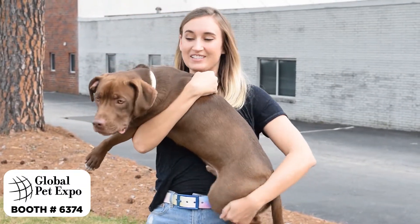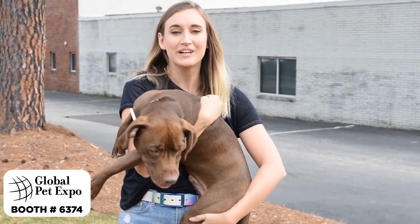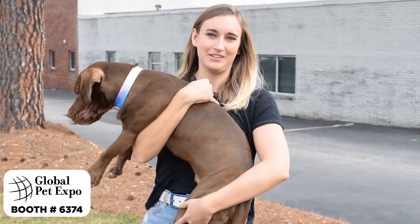Don't forget, almost every dog collar has a matching Seaport belt. Thank you so much for watching and don't forget to come visit us at the Global Pet Expo this year.